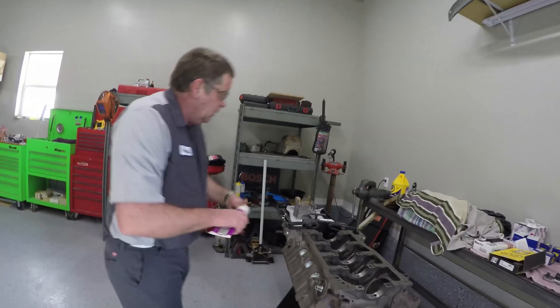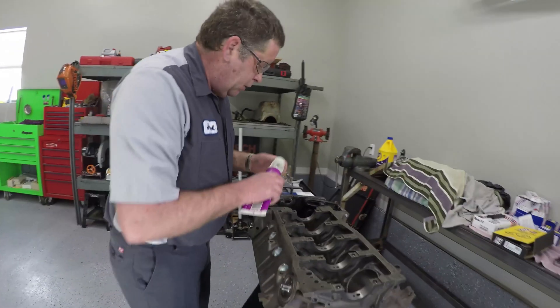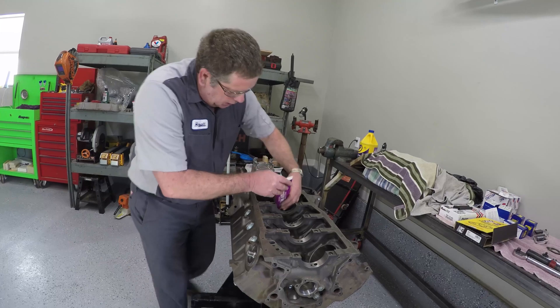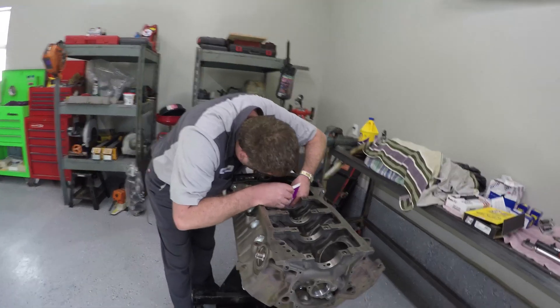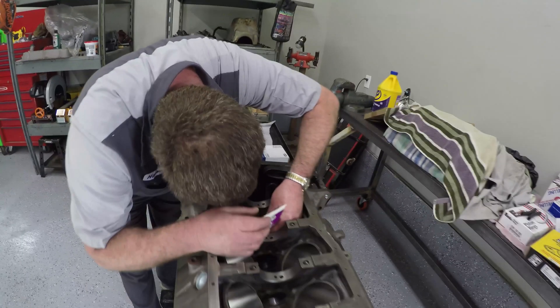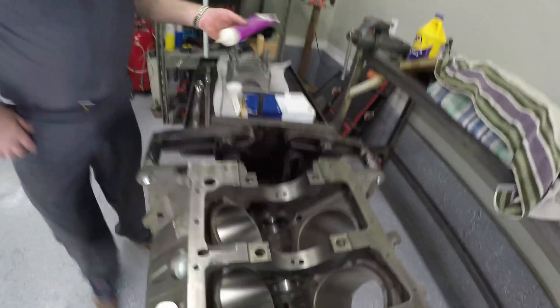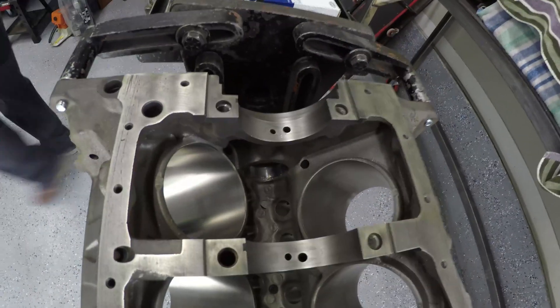The first thing we're going to do is take some engine assembly lube. One of the things you've got to be sure to do is stay clean and keep everything as clean as you possibly can. We're going to put a little bit of this assembly lube down in each of these cam bearings.